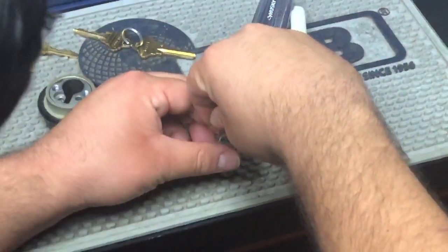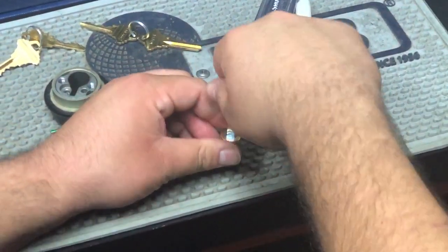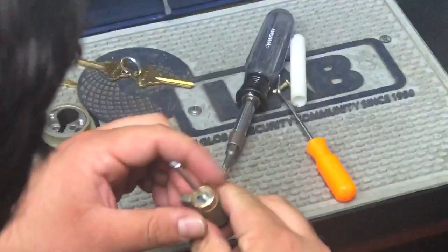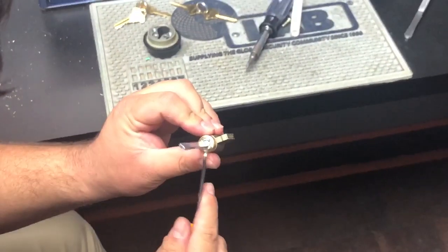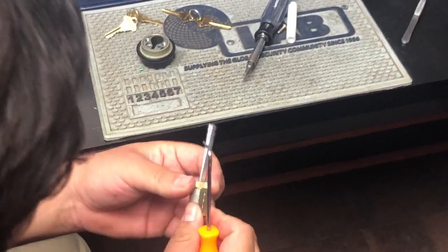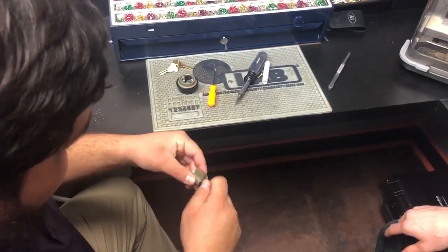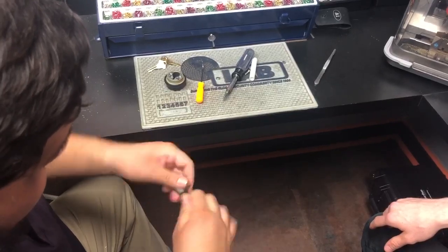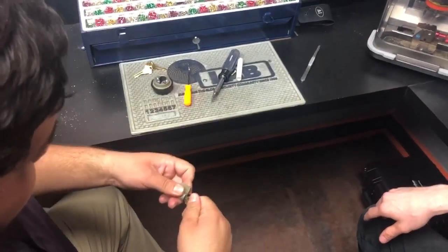Righty-tighty, and luckily the pin fell right into place. We'll test the key and make sure it comes out without any issues — turns pretty smoothly, like butter.